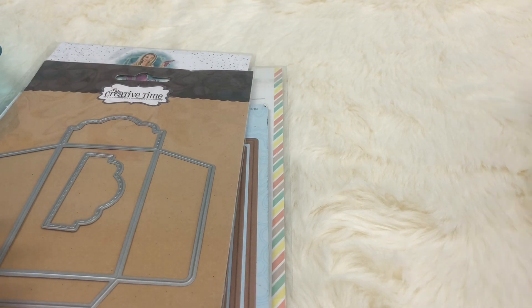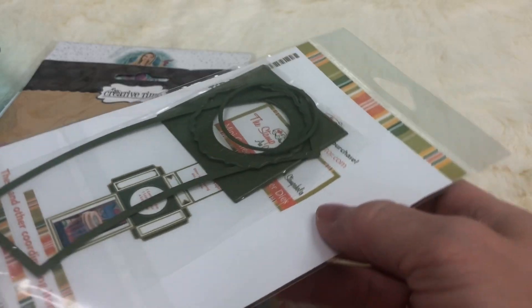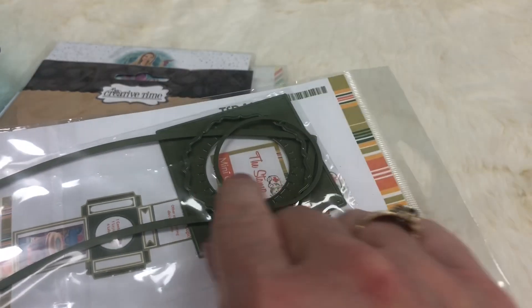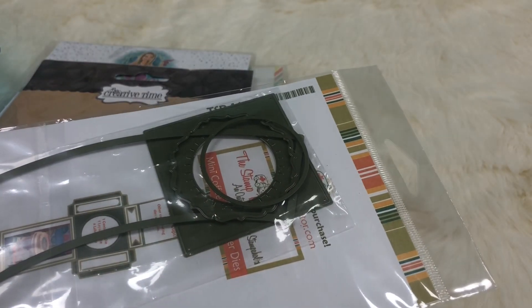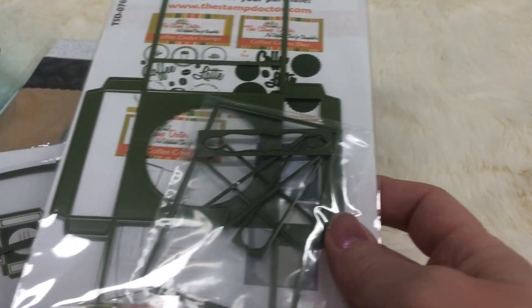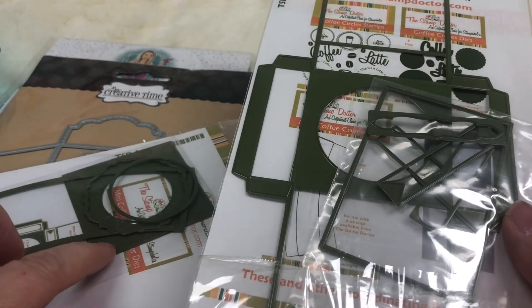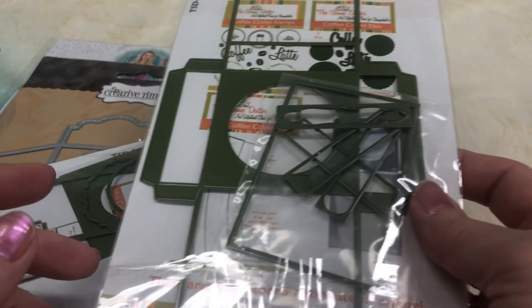Then I used this little K-cup cover die set to cover your K-cup. It goes in this little mini coffee cup holder, and you can put this little insert piece in and it makes your little K-cup fit snug.